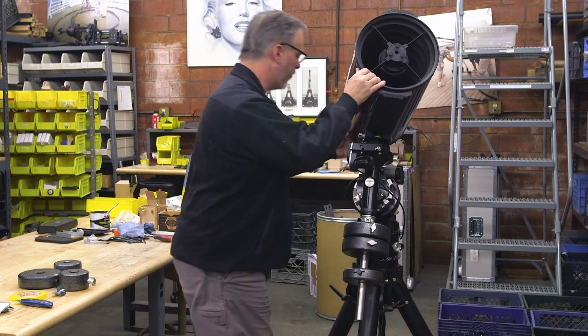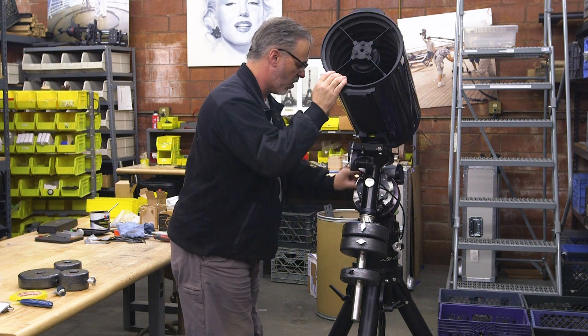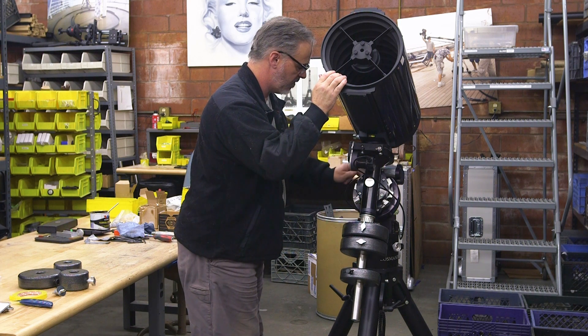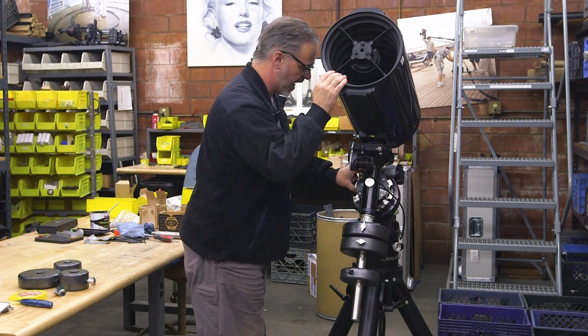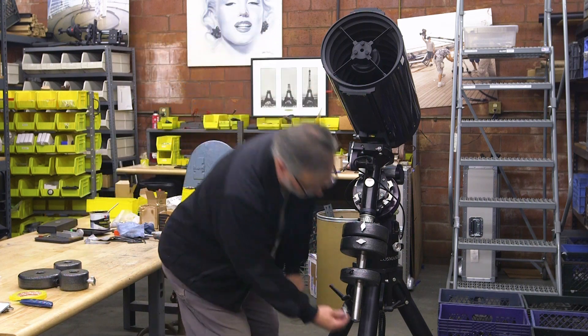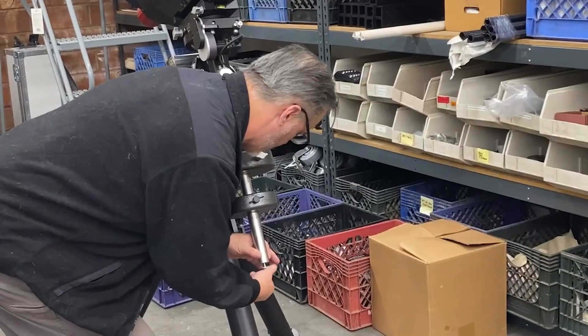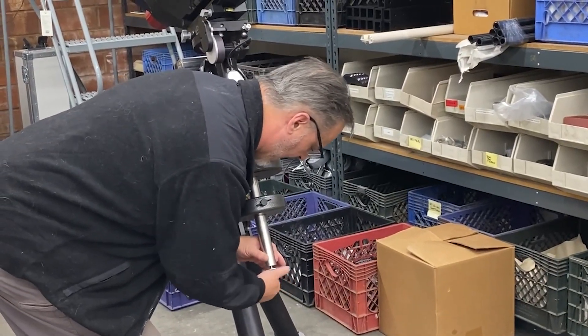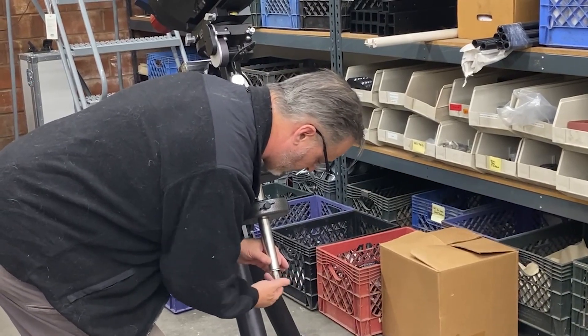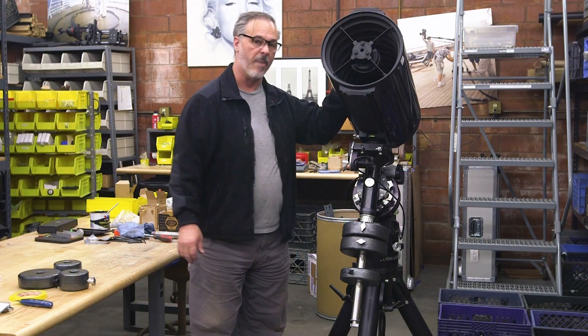I'm going to tighten down both the RA and DEC clutches and make sure they're tight. Then I'll attach the safety bolt to stop the counterweights from flying off the shaft. There we go — it's balanced.